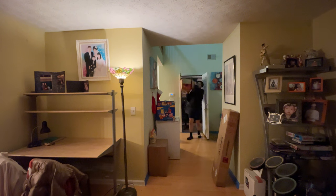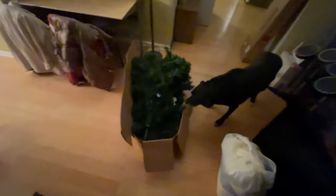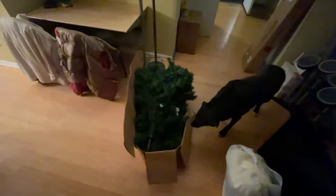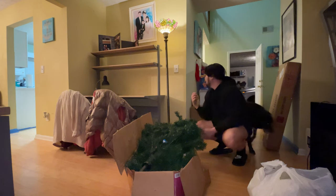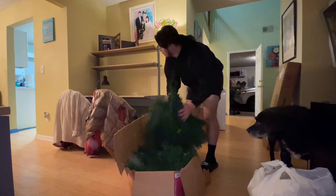If y'all see me struggling, don't laugh. Actually, it's not that heavy — it's not that bad, let's go. We got the tree! Looking at it, it's just a box of a tree. I'm tired. We got to set this thing up. Christmas spirit. So we are about to set up the Christmas tree. I got my boy Dexter in the cut — so if you see him, he's in the cut. He's sniffing around. Here's the Christmas tree. I'm just going to pull it out and start building it, to be honest.